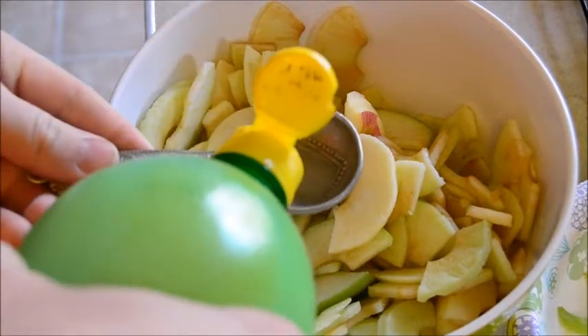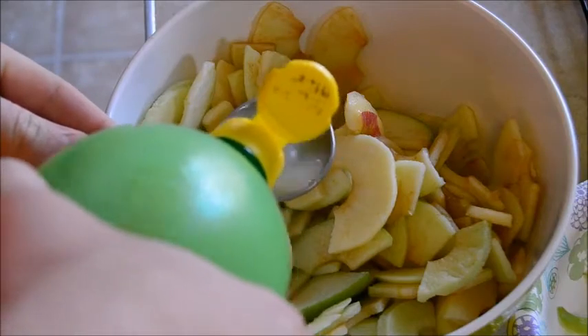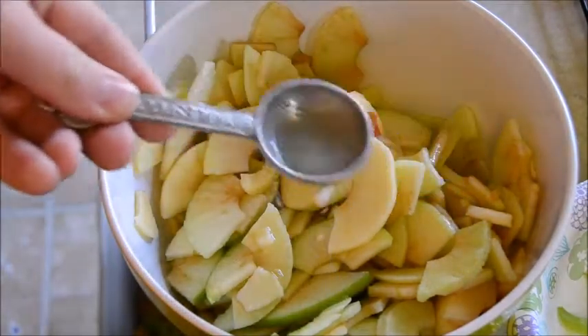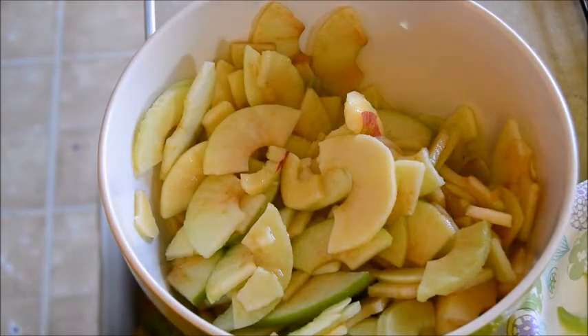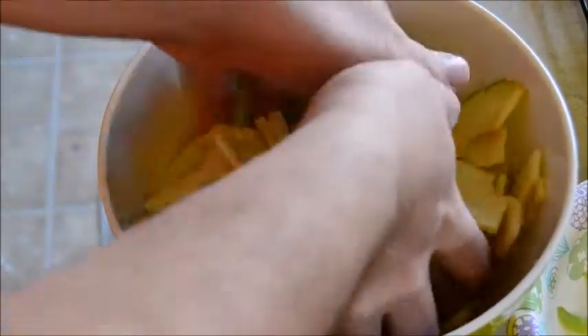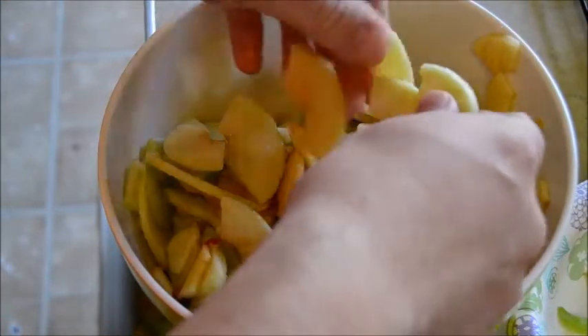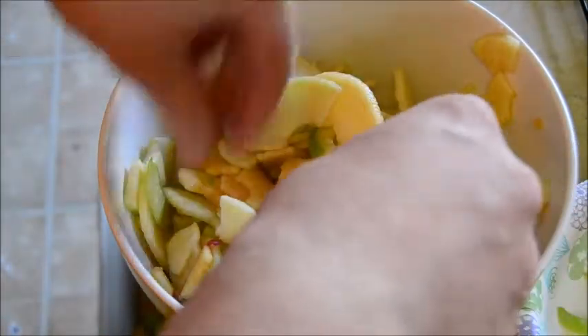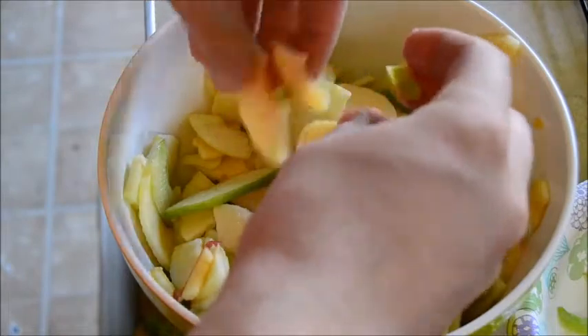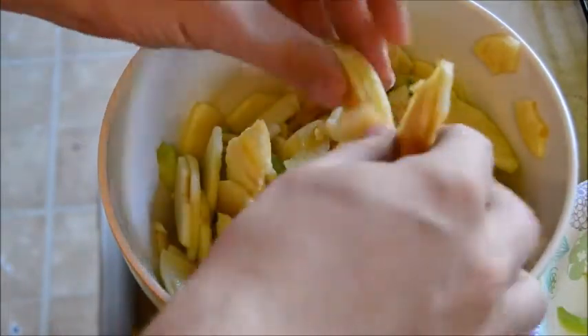I'm going to add one tablespoon, more or less, of lemon juice. I'm just going to kind of keep the apples from browning more. Then give these a toss with clean hands, break up any chunks you still got.